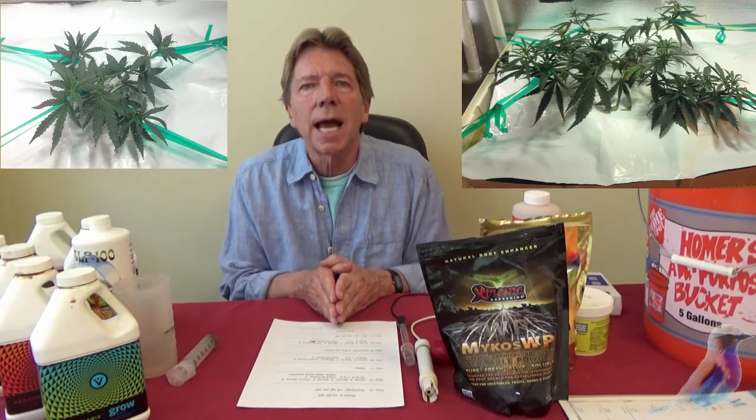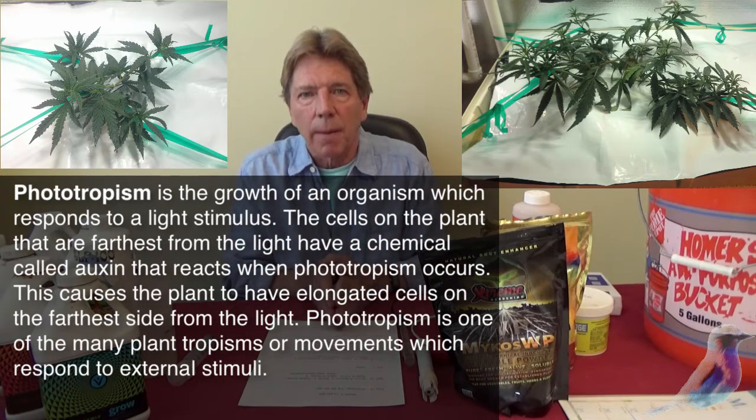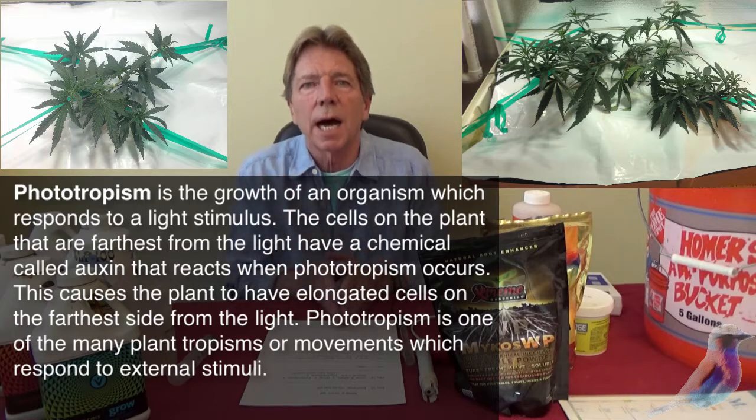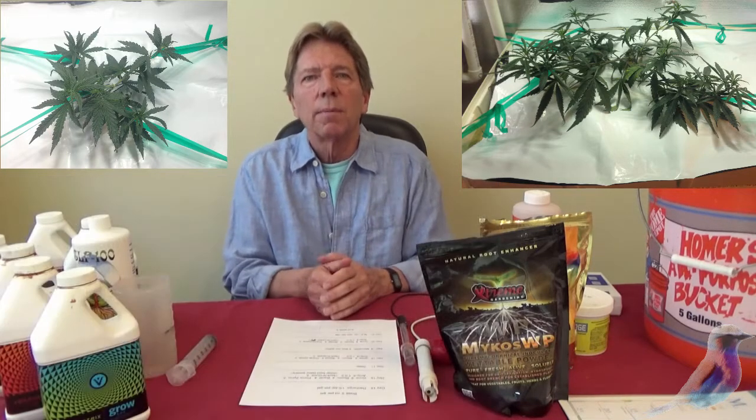After pruning, you will be tying down the highest branches to allow the other branches to come up. Auxins are light and gravity sensitive — they will push the top of the plant up, forcing growth into the highest limb. So you want to bring those down and allow the other branches to come up. And that's it.